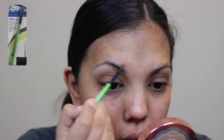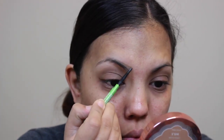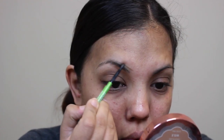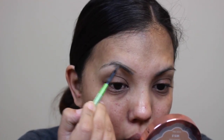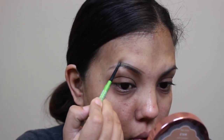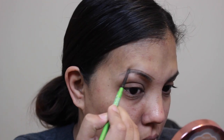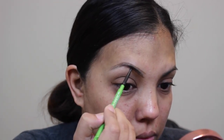First, I'm starting off with my brows. I use the Maybelline Define-a-Brow in the shade Dark Brown. I'm just going to fill in both of my eyebrows. If you guys want a tutorial on how I fill my eyebrows in, please let me know in the comments down below and I'll go ahead and do one for y'all.